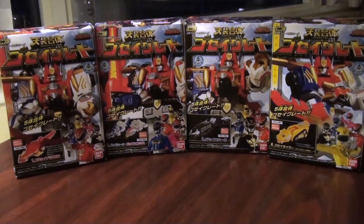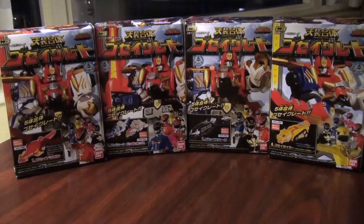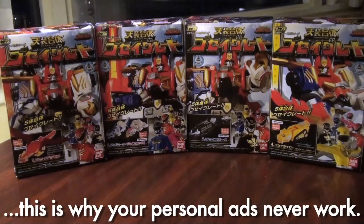Hey guys, this is Internet Personality Vangelis here in a Toronto hotel room. I thought I'd kill some time when I wanted to just get away from people and enjoy the room by building some mini-pla, and I thought I would document it, because I like watching people build models on YouTube. It's a weird vicarious thing, and I thought I'd see if anyone else out there is into that kind of weird vicarious thing, so check it out.